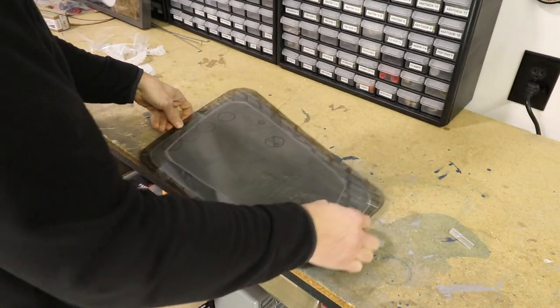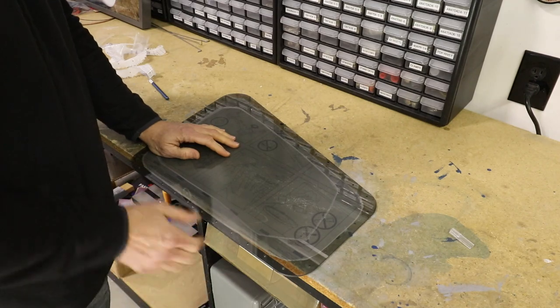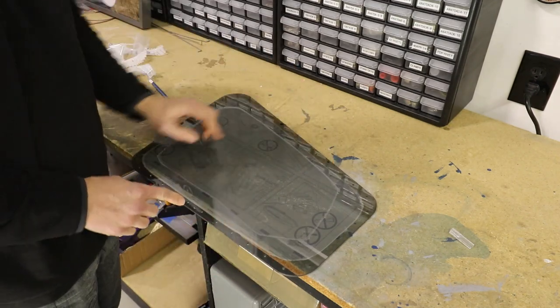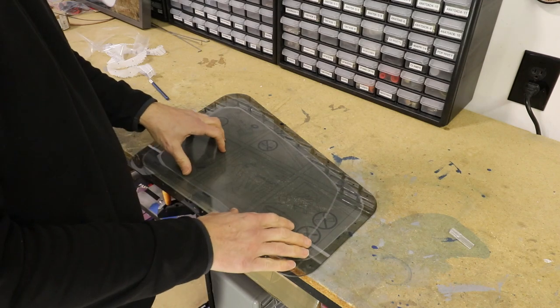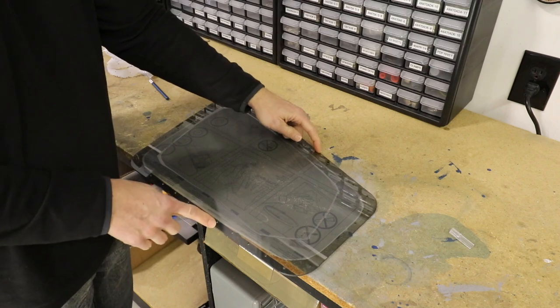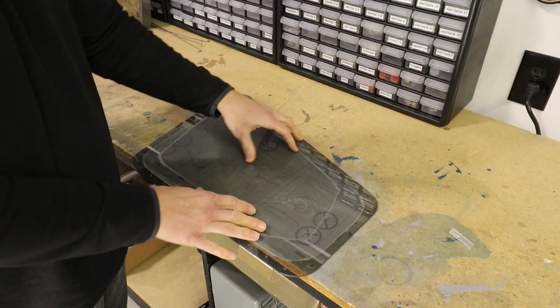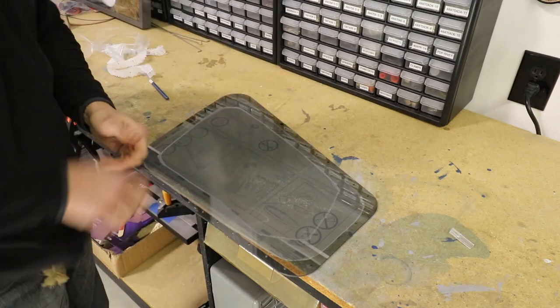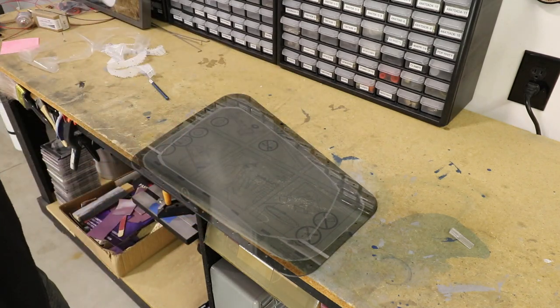The very first thing to do is fit the window in the airplane to see if you need to trim the edges — maybe for some reason you don't have to. I already know I have to trim about an eighth of an inch off the back and an eighth of an inch off the front, so that's what I'll do next.